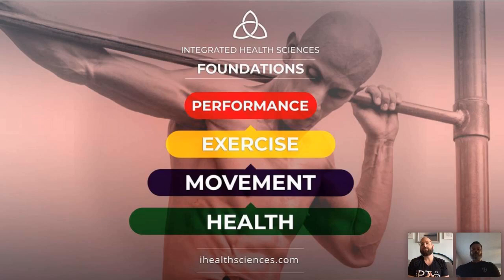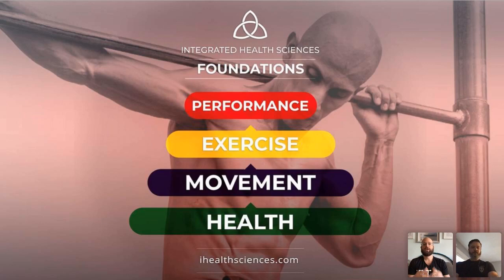On top of that are the eight foundations of exercise. The first and most important is pillar prep — preparing the area between your shoulders and hips for appropriate stability, strength, and range of motion. The others are: squat, hinge/deadlift, lunge, push, pull, locomotion, and rotation. Most things you see people do in the gym fall into those eight categories. Combining them builds a robust person with good general physical preparedness, which prepares them for the eight foundations of performance.